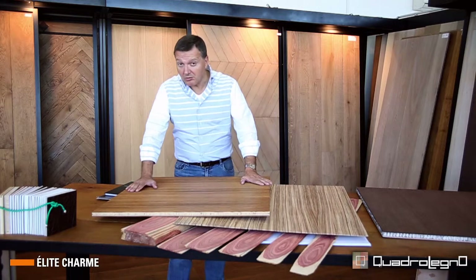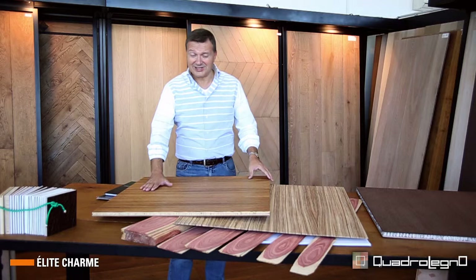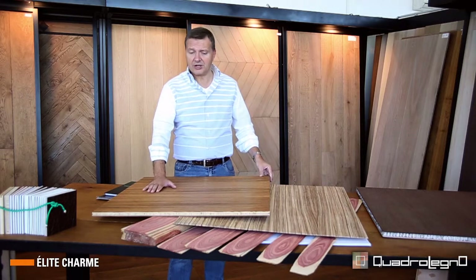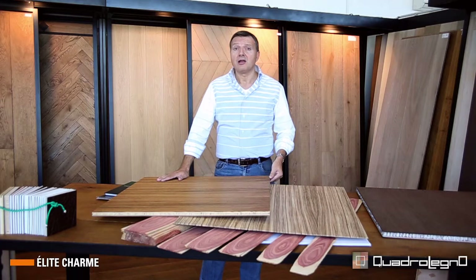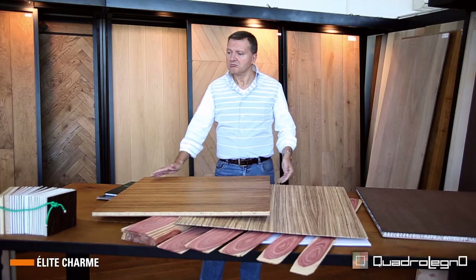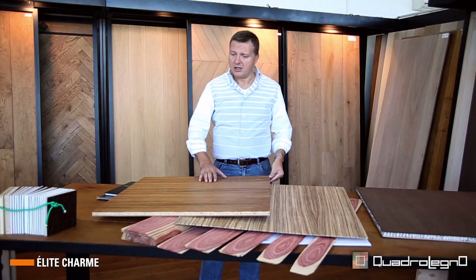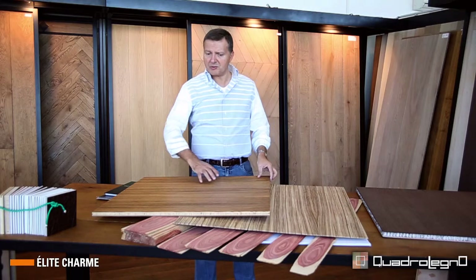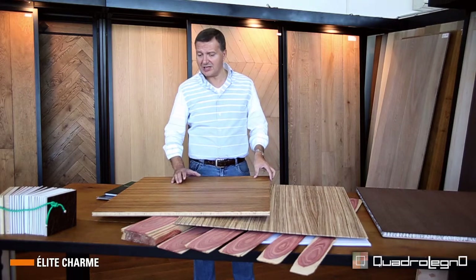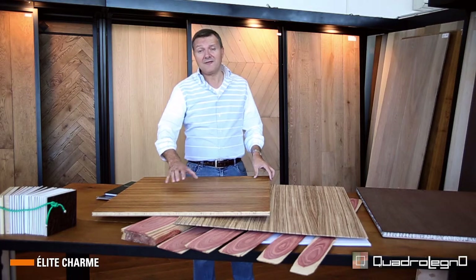We would like to encourage whoever is studying the project from a technical point of view to contact us and compare and evaluate with us the different possibilities, so that we can create together a project which is best both from an aesthetic point of view and a technical point of view. The same applies also to the later stages of installation.